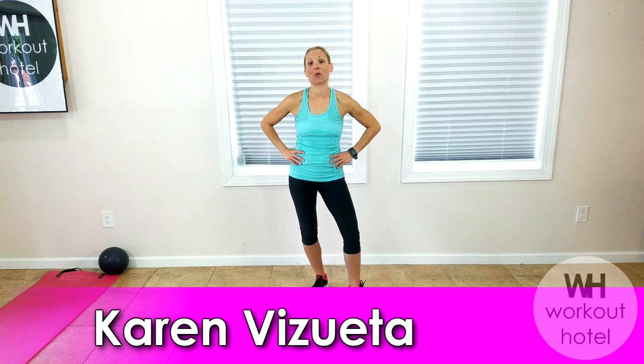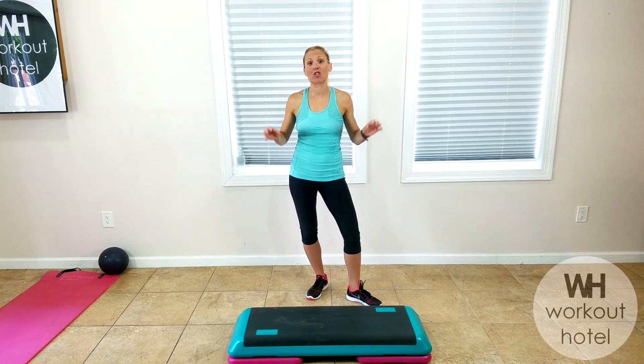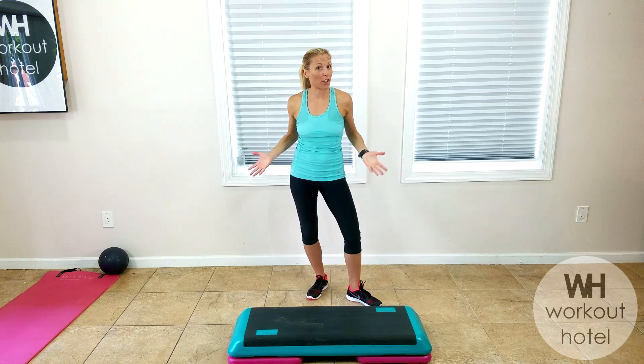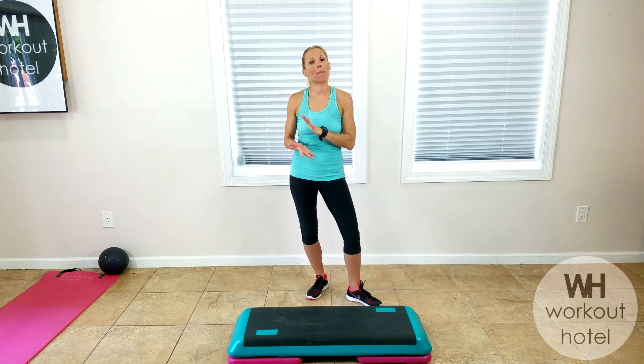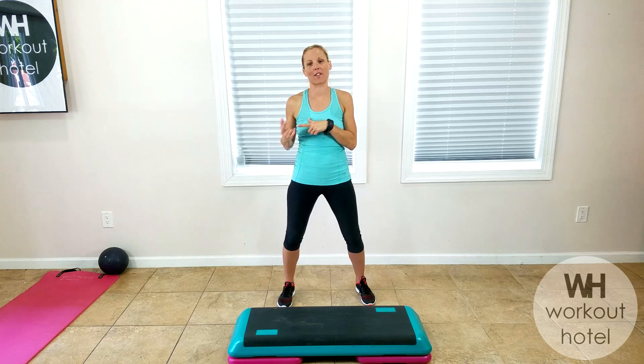Hi guys, Carmen Brice Sweata. How are you? So today we're going to be doing a cardio and barre workout. So grab a bench — if you don't have a bench, do all of these exercises right on your floor, no big deal. You'll also need a mat and a mini ball for the last part. So 10 exercises for cardio, and then we're going to get to the floor.